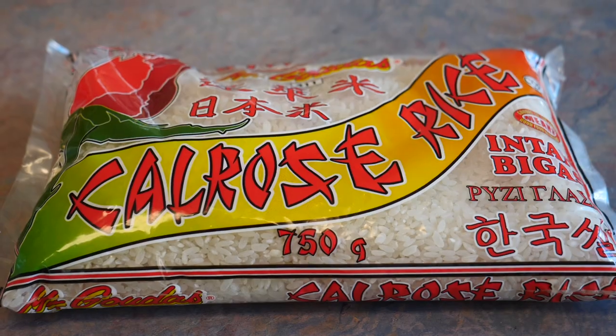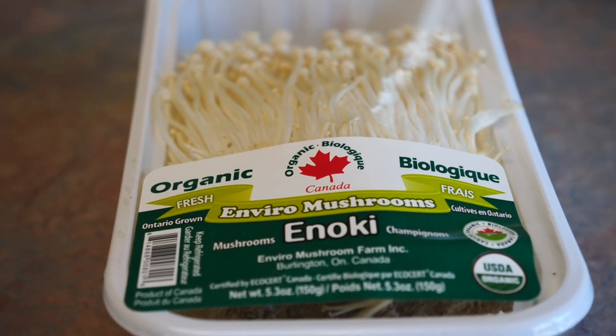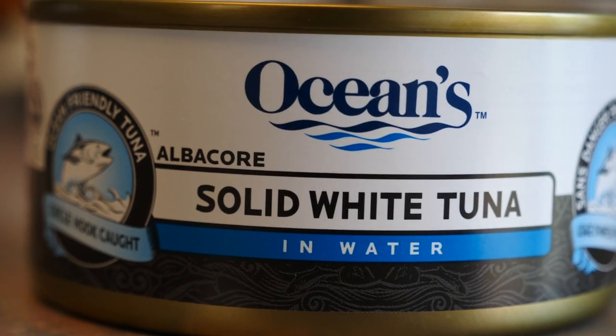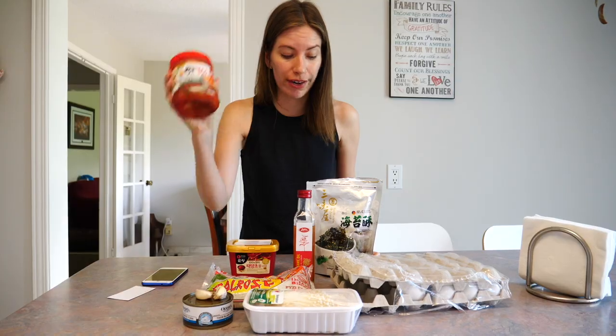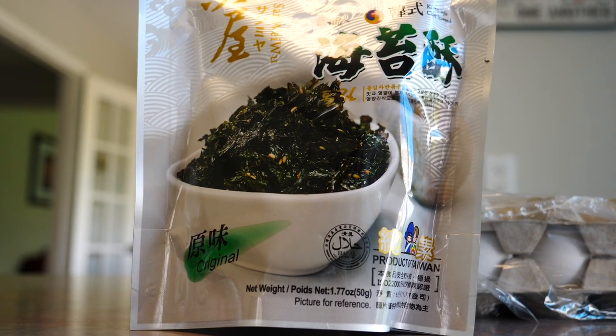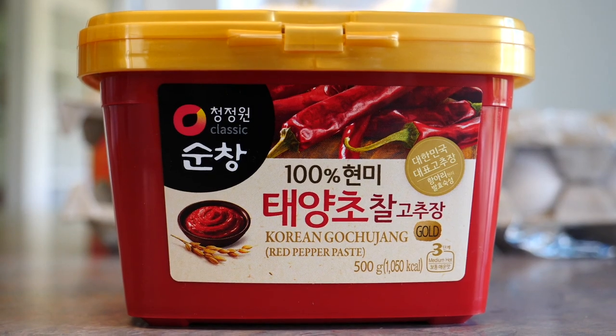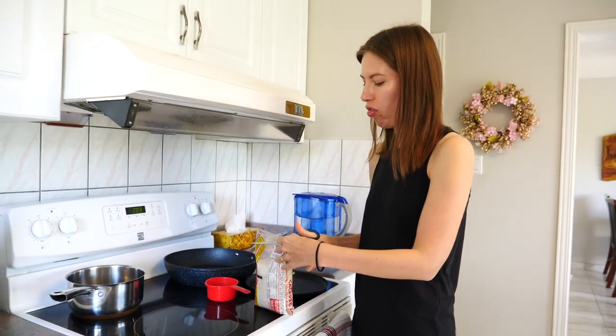First up, I'm going to show you the ingredients before I start cooking. I got some rice — I hope it was the right kind. Some enoki mushrooms, eggs, tuna, garlic, kimchi — I have two jars of kimchi if we run out — some dried seaweed flakes with sesame seeds, gochujang red hot pepper bean paste — I'm going to put lots of this — sesame oil, and that is all we need.